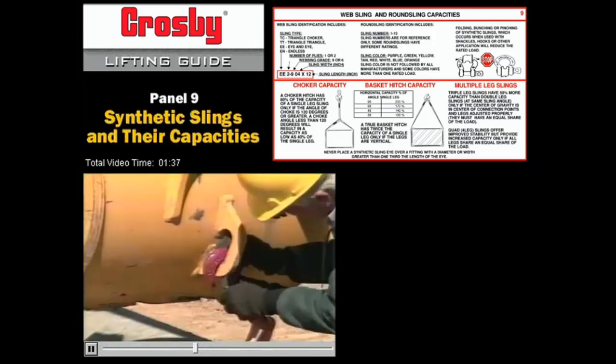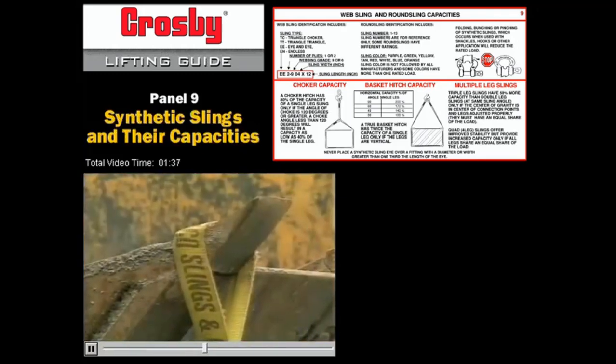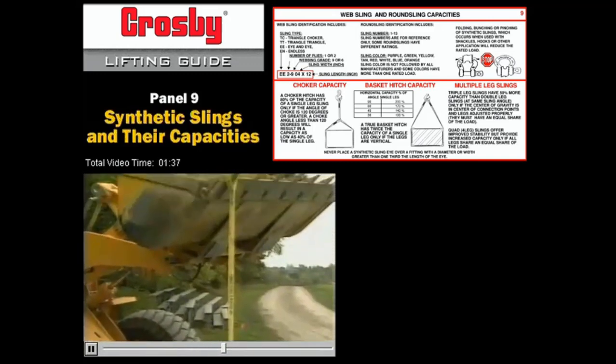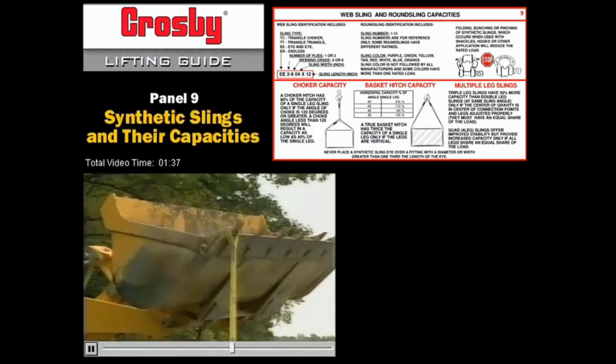The way you attach the rigging to the machine is important. This is not the way to do it. Bucket teeth are not designed to support suspended loads. If the operator accidentally dumps the bucket, the sling will slip right off. Hooking up this way can also damage the sling.